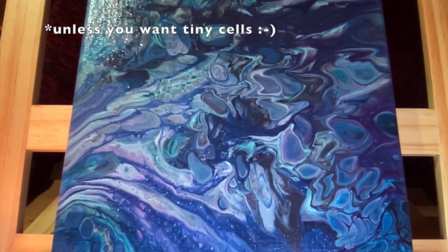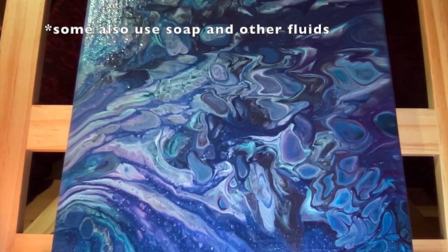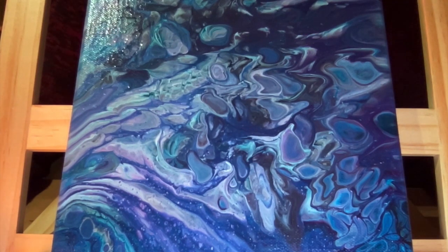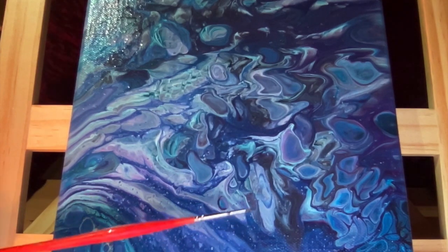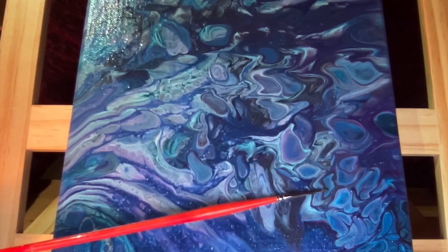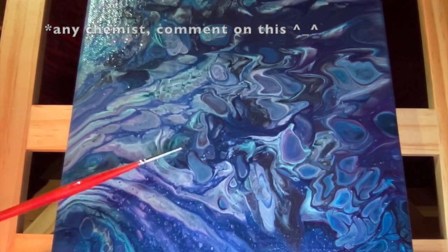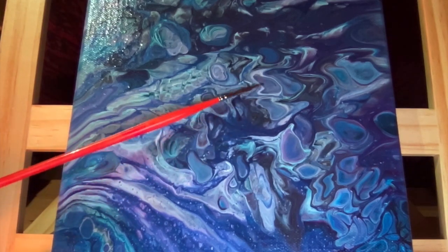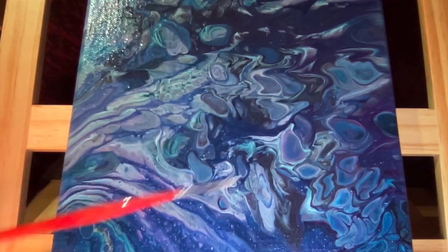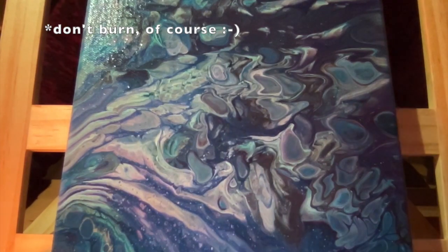For this painting specifically, I also added some silicone. Silicone will help you to create what we call cells — you can see different cells here. Silicone reacts with the paint and creates a repellent action, causing the paint to repel itself and form all these cells that you see. These cells appear as you pour your paint.